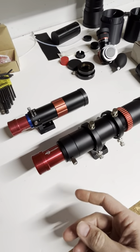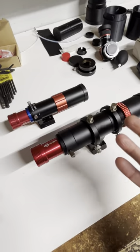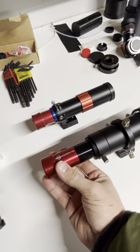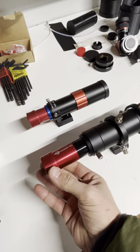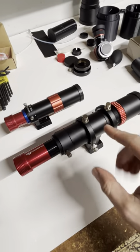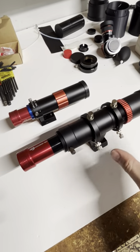Here's one of the biggest mistakes I see people making when setting up their guide camera in their guide scope. They often have them hanging way out and have never once reset the focus on the actual objective of their guide scope.